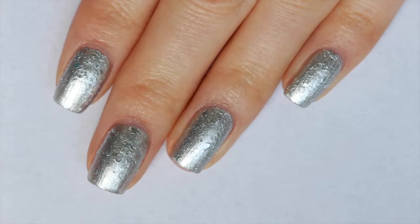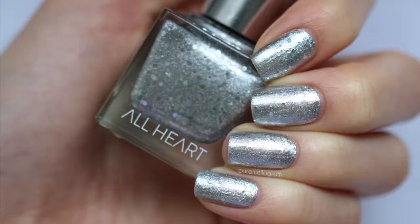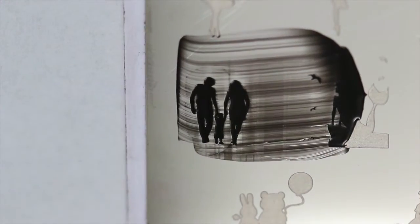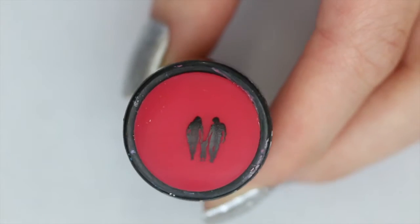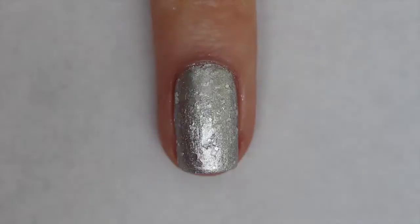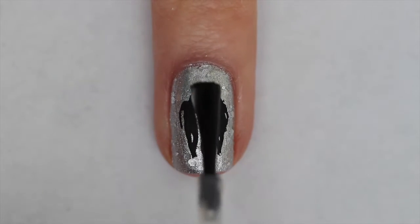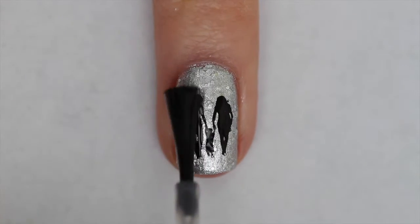Here is two coats of Kids Helping Kids. And now onto a little nail art. I'm still trying to perfect my stamping technique but I thought this was the perfect image for this polish. I applied some black stamping polish from Moyu London onto a Born Pretty stamping plate, scraped the excess polish off, and I'm going to pick up the image with another Moyu London stamper. Then on my ring finger I'm going to do my best to try and line up the image in the center of my nail, and then finish that off by applying a fast drying top coat.